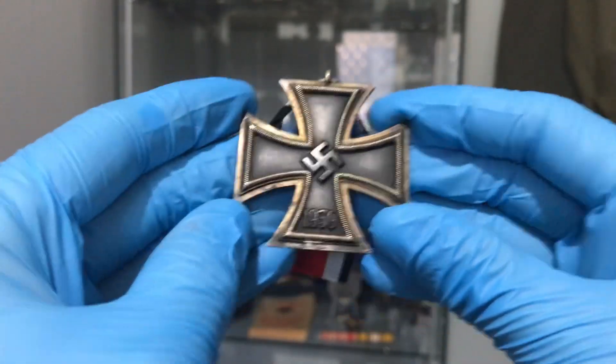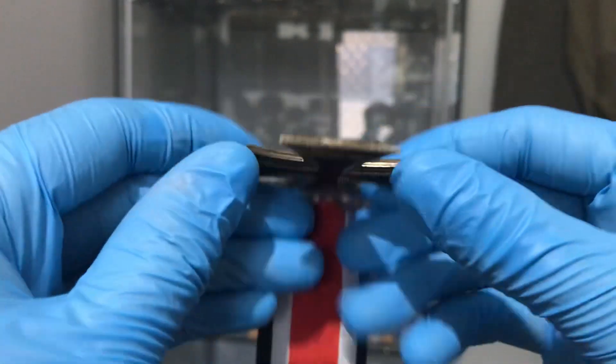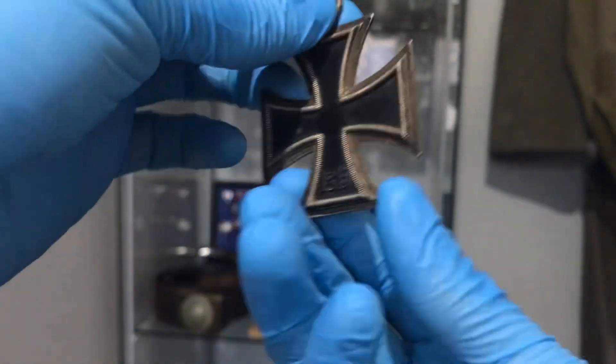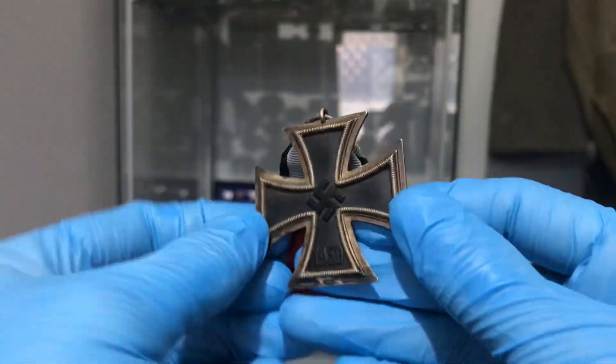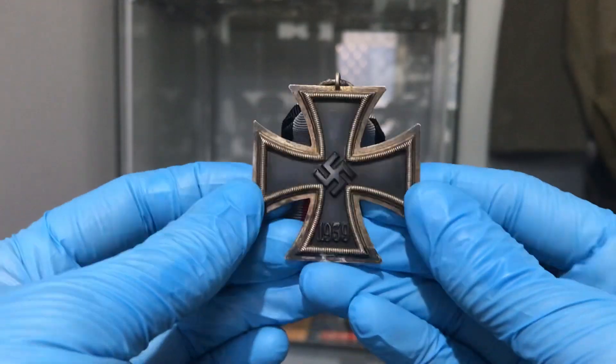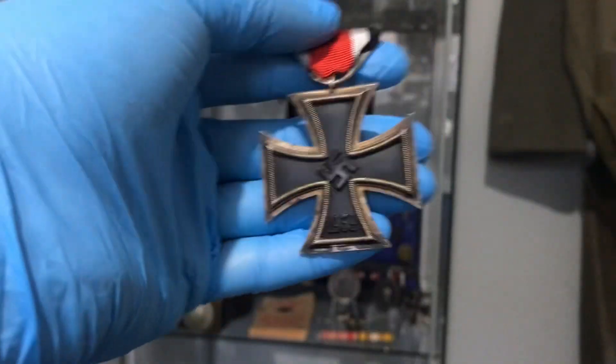A lot of the World War II ones have a really nice, strong black finish left on them still, which is great. Whereas a lot of the World War I ones have been scratched up and are flaking off and things, but these are really high-quality made pieces.